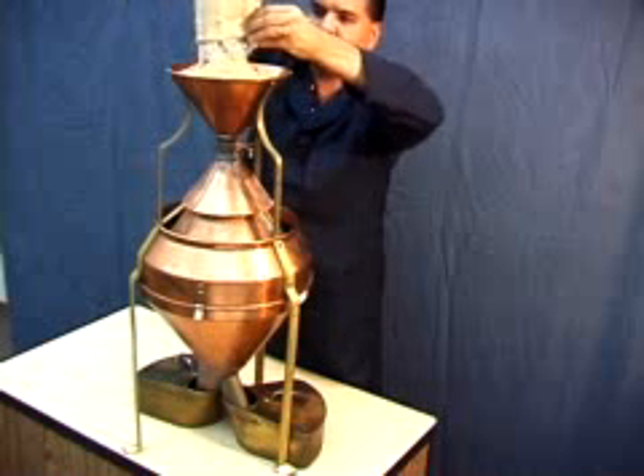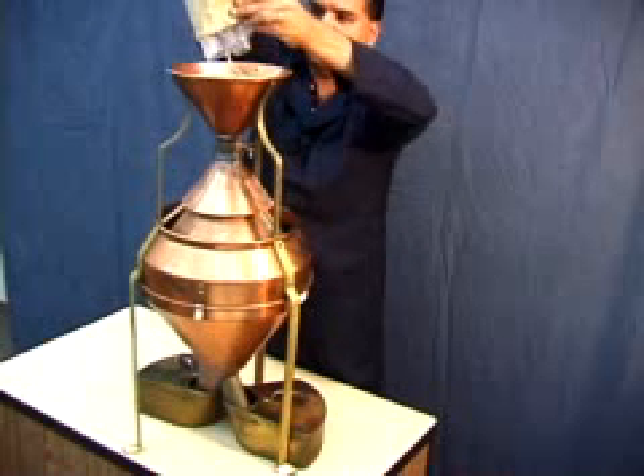For larger samples, feed more grain into the hopper during the dividing process.